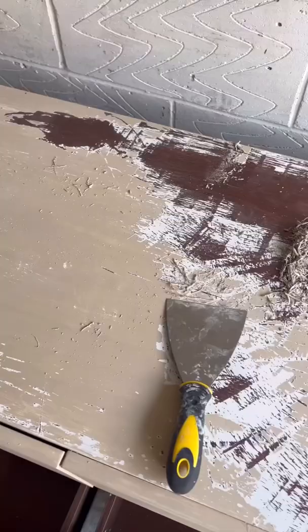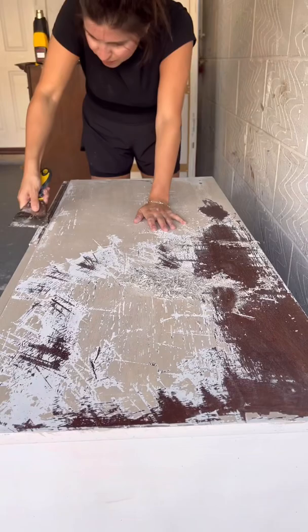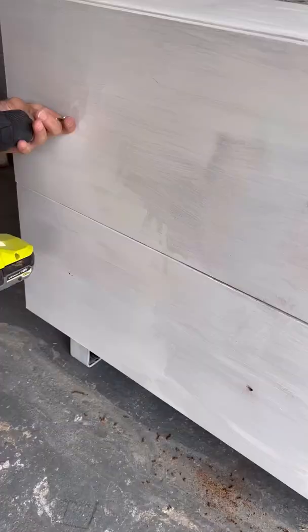I came back a couple hours later and realized it was hitting the direct sunlight in the middle of a heat wave. It all bubbled up and I had to scrape it off and start from the beginning.